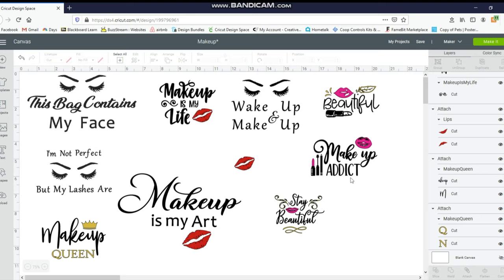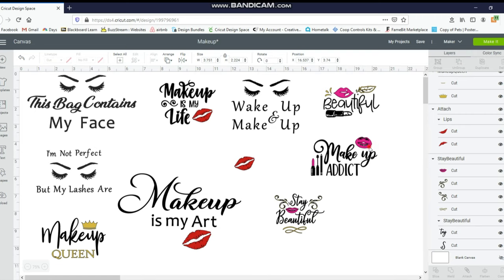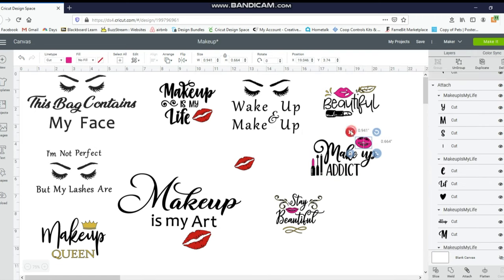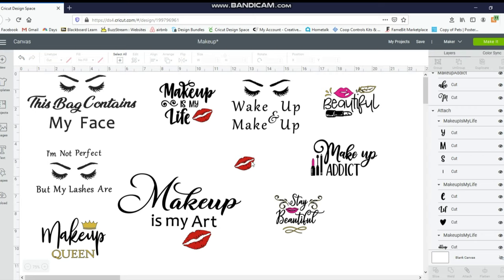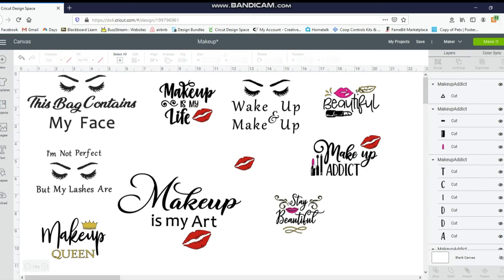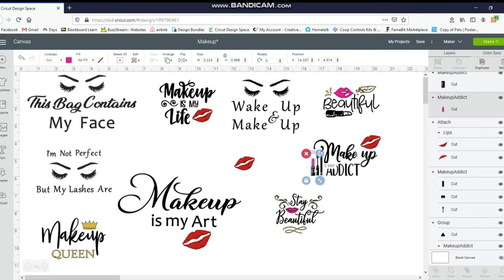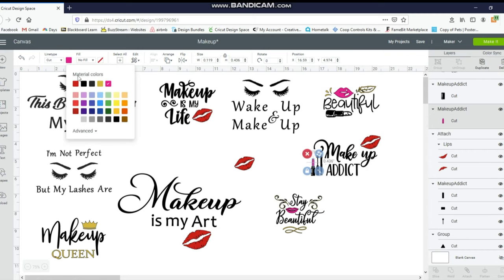I'm going to work with this 'Makeup Addict' one. Again I don't know what these lips are — you might like them, I don't — so I'm going to change it up. I'm going to ungroup it after I selected it all, click on the mouth, and X out of it. This is why I always make duplicates. I'm going to click on this mouth piece and just duplicate it, then move it wherever I want. I have the lips and I want to change this little pink lipstick to be the same color red, so I'm going to click on the lipstick. You can see here it's all attached — then go up to Ungroup, and that is going to unattach the pink part from the black part. I'll go up to my color and change it to red.